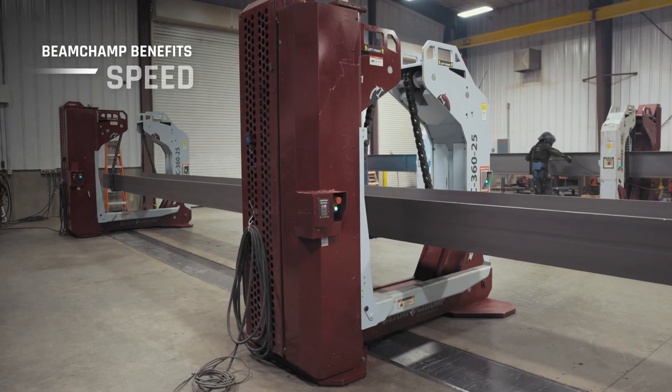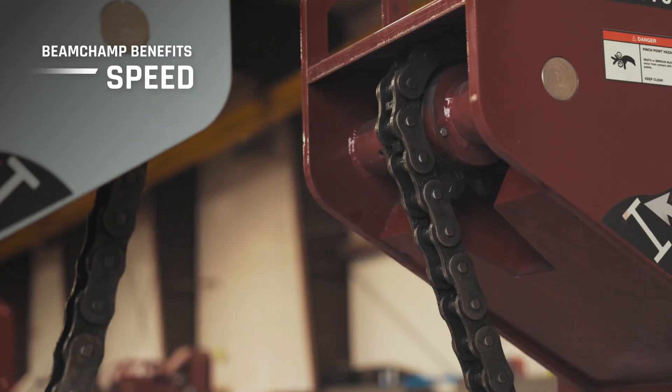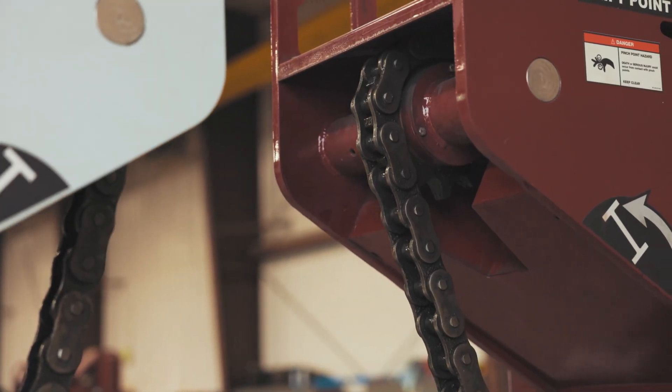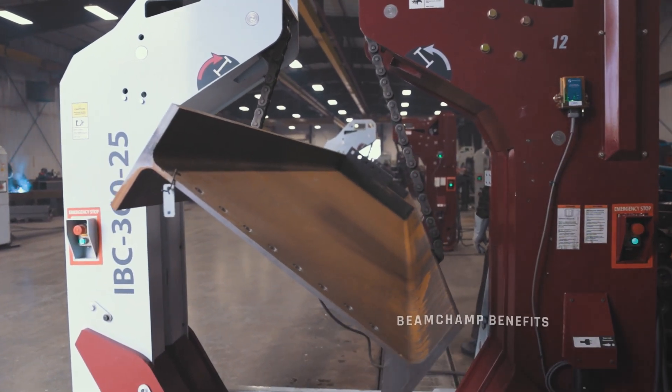From here, the support arm holds the steel securely in place while welding takes place. And finally, the heavy-duty rotation chain safely supports and securely grips the beam during rotation, allowing the beam to be positioned precisely.